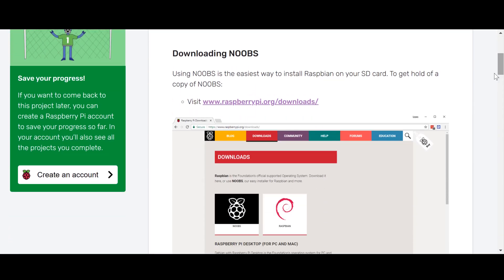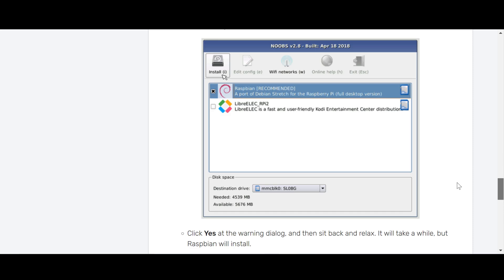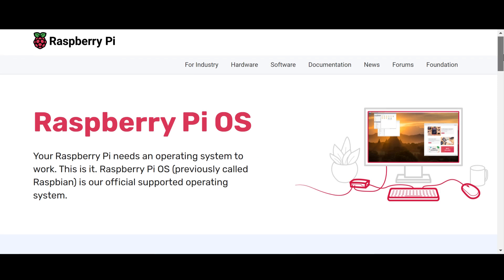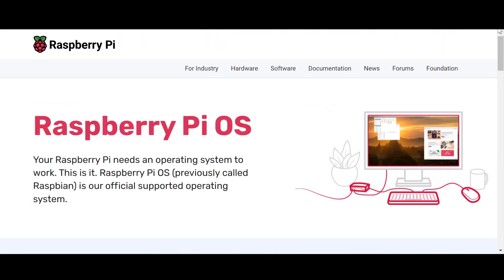First, downloading NOOBS. Using NOOBS is the easiest way to install Raspbian on your SD card. To get hold of a copy of NOOBS, visit www.raspberrypi.org/download/. You can find all the links at the bottom of the video in the description box, and when you visit the site, there are steps that teach you how to download the files.